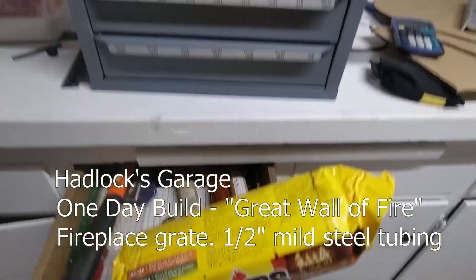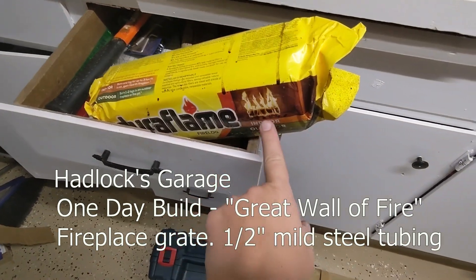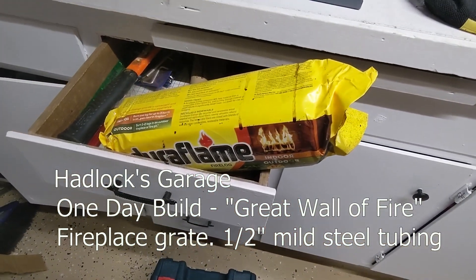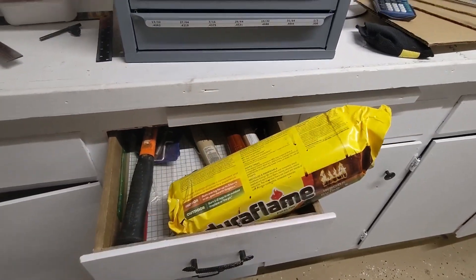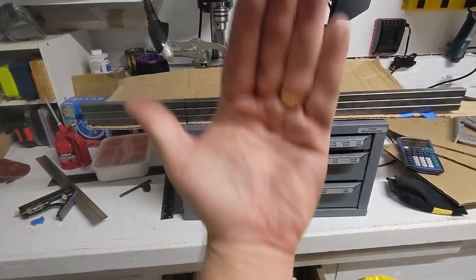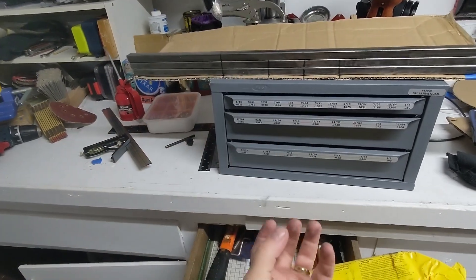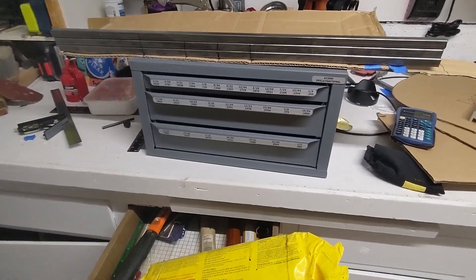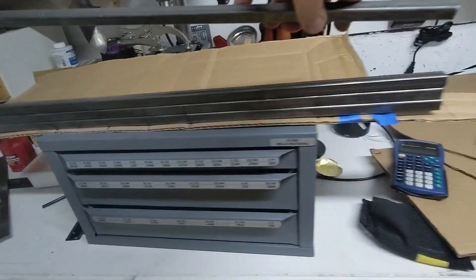We're doing a quick one-day build. I don't have a grate to put my logs on in the fireplace, and research on the internet tells me that the best design is a thing called the Great Wall of Fire, which is kind of vertical in the back and then scoops up so the embers fall down and radiate into the fireplace. I've got three pieces here and here's the fourth.